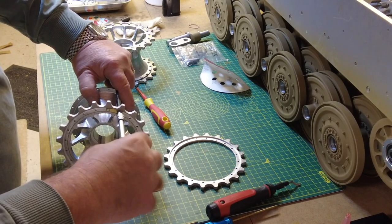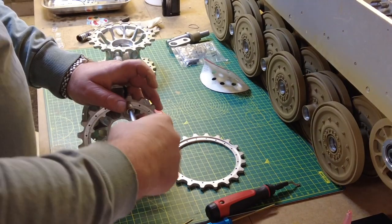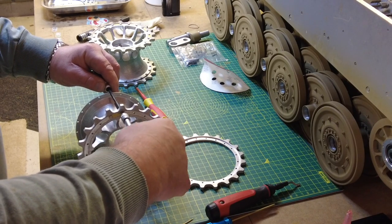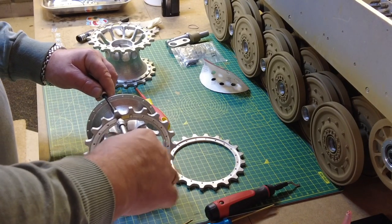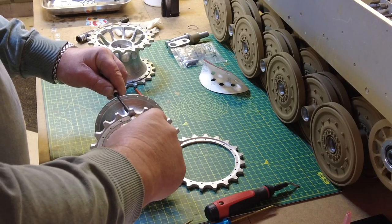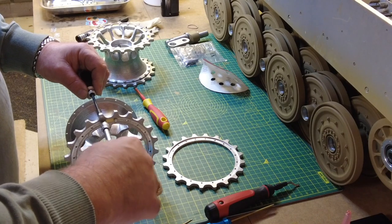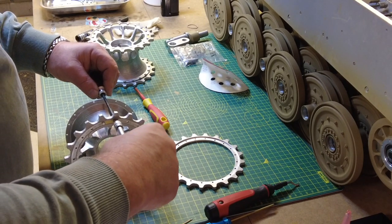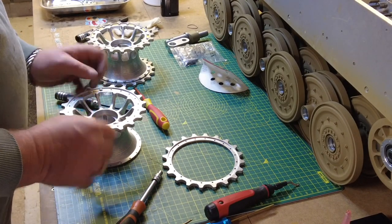Using opposing sockets, just tightening this up. Not too tight at this stage — just want to pull that hub into the sprocket ring. Here we go, and that's that. Ready to carry on.